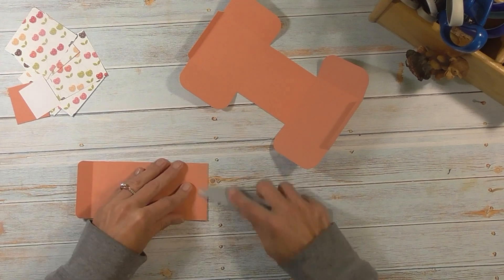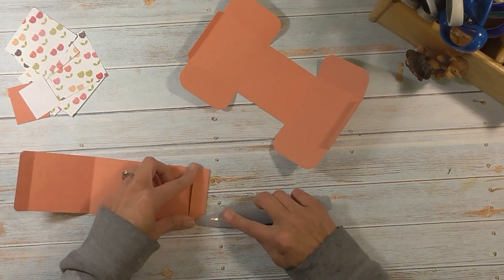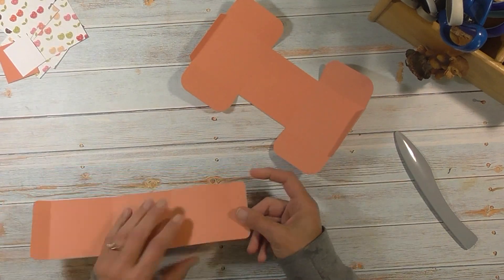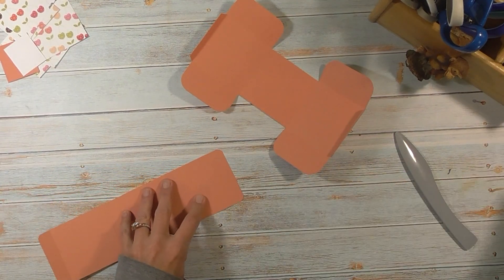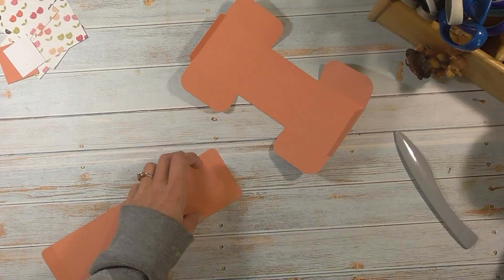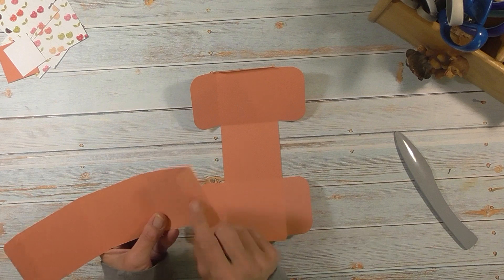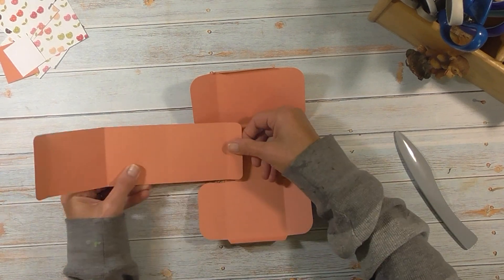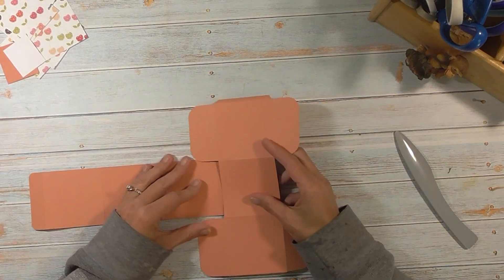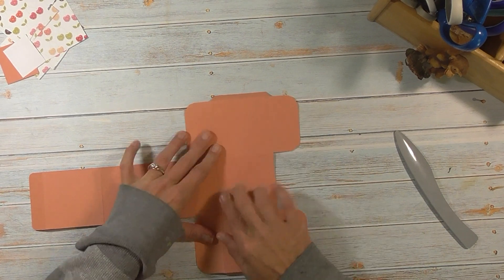I'm going to put my paper on after I assemble the box, only because I am using directional paper. So you have this piece and you have this piece. What you want to do is take this piece and put adhesive or glue on one of these flaps — I'm just using my advanced tape glider. We're going to turn this one sideways and lay this piece on top of that one. Make sure you're lining up the score mark with the edge. You can also flip it over if it's easier to see the score mark better.